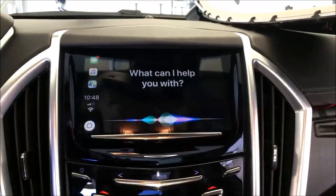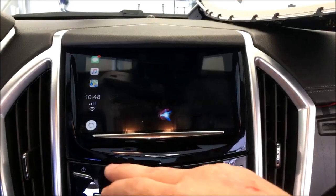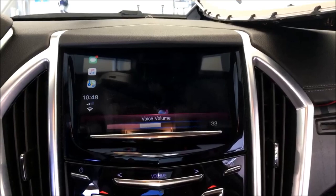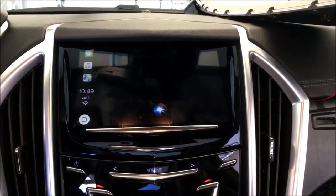Siri, what's the weather in Broomfield, Colorado today? It's currently clear and 73 degrees in Broomfield. Expect mostly cloudy skies starting in the morning. Today's high will be 84 degrees and the low will be 66.